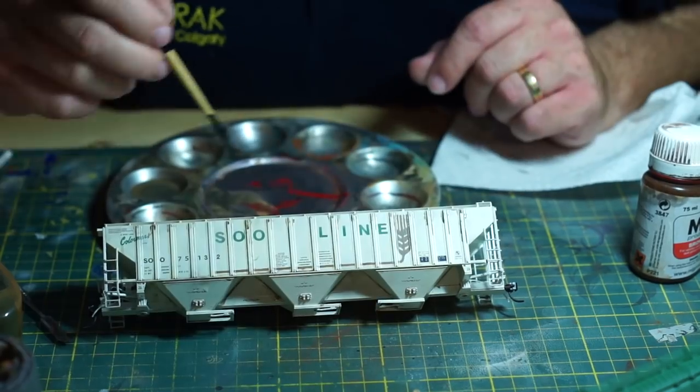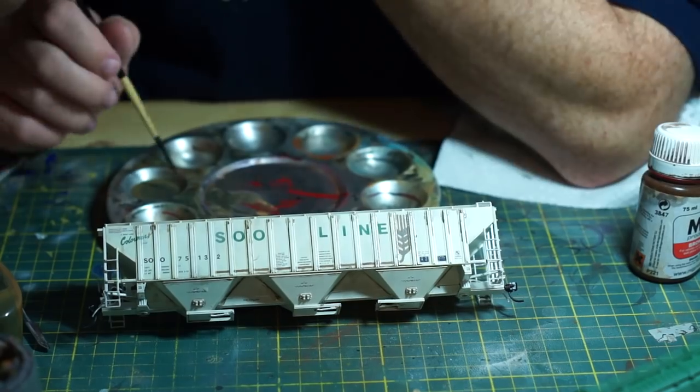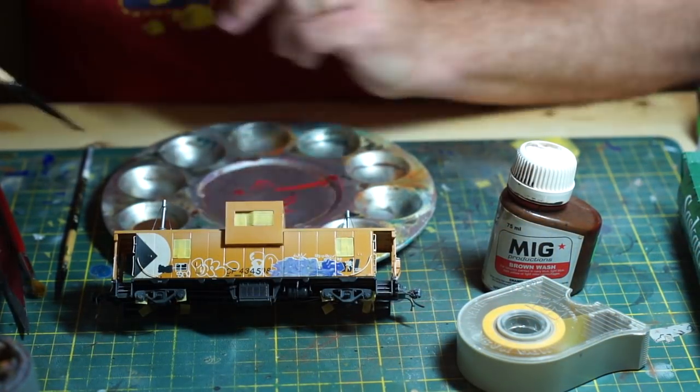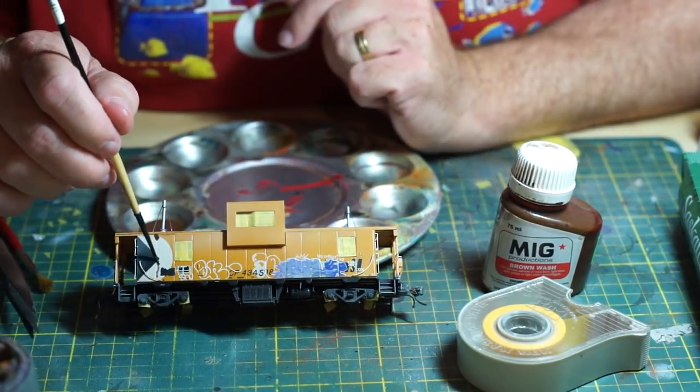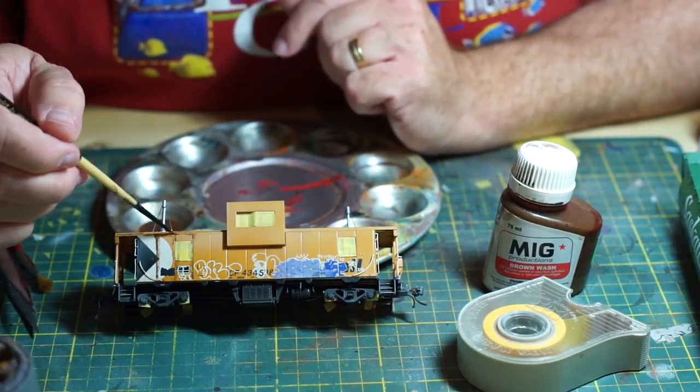This is why a gloss coat is so important — you want the paint to move towards these collection points rather than spreading across the surface of the model. If the wash isn't flowing quite as well as you like, it's a good idea to wet the surface with some clean thinner, but only after you've tested how well the wash is going to flow. Once you've applied the pin washes, let the model stand for about 20 to 30 minutes before moving on to the next step.